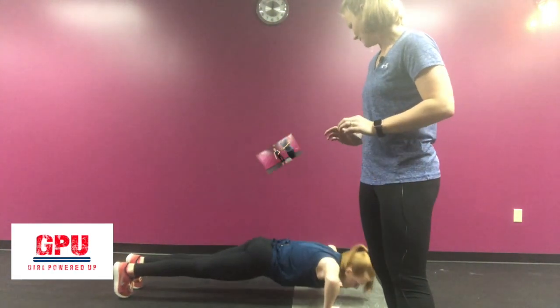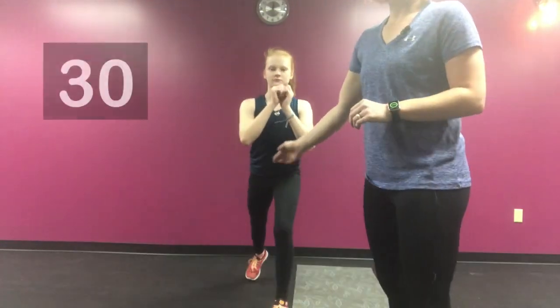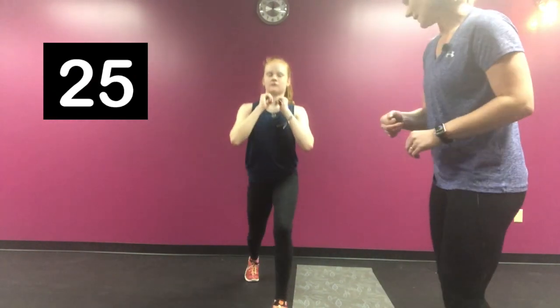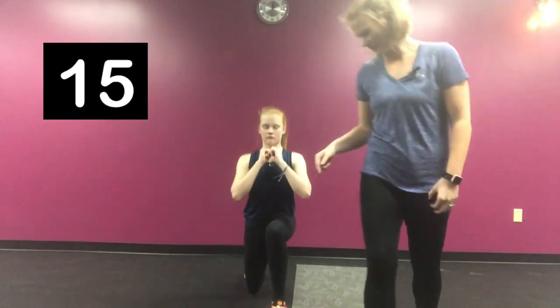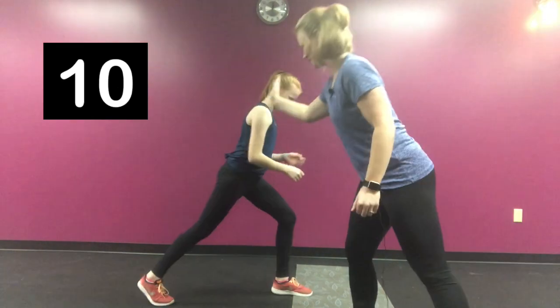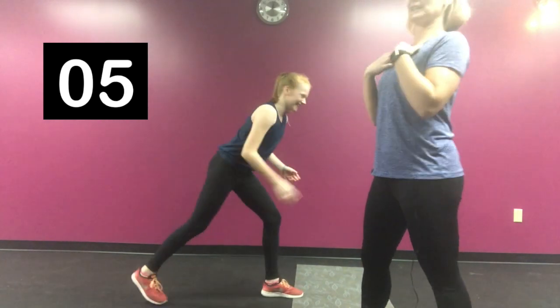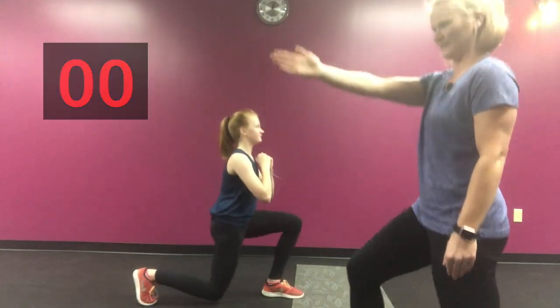Our next exercise is going to be lunges. You're going to do 15 seconds on each side. You want your feet hip distance apart, right under your hips. You drag that back foot back, switch to the other side and do 15 seconds on the other side. Go straight up and down, keep your chest up, find something to focus on straight ahead — that's going to help you keep your balance. And you're all set.